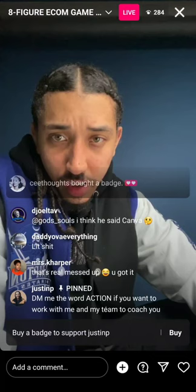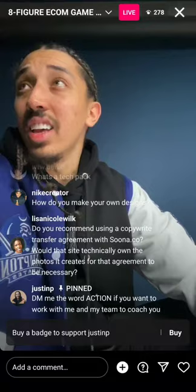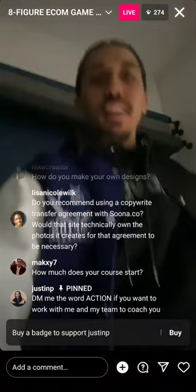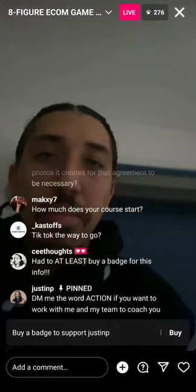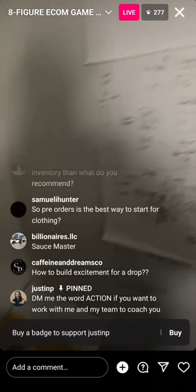Someone's asking about ad sauce — I gave the ad sauce the other day and I'm a little parched from talking so much. I broke down the ad sauce for y'all. Who was here when I broke down the ad sauce? Let me know if it was game.